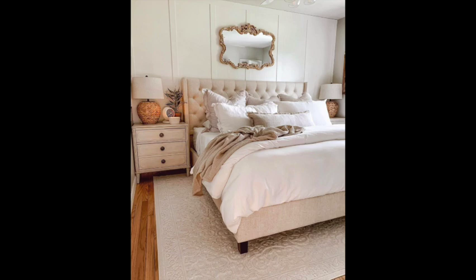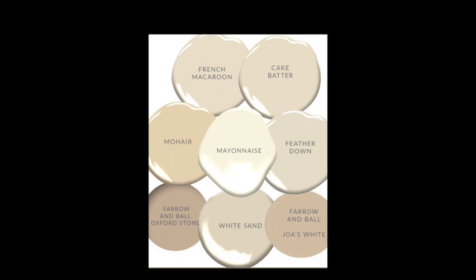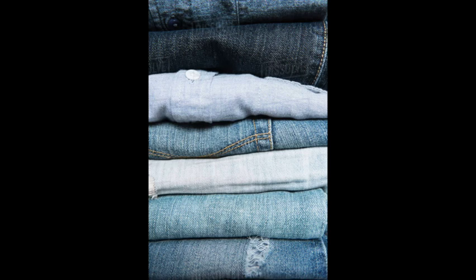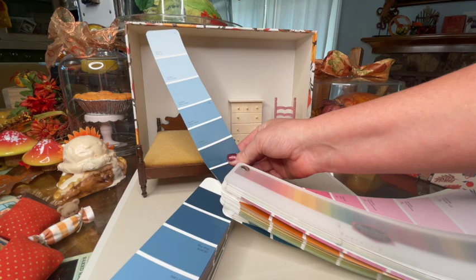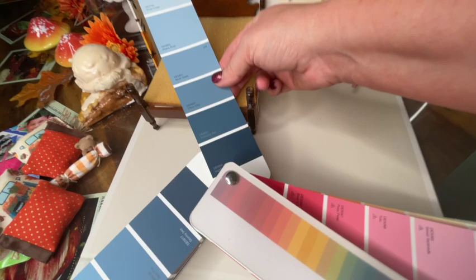A lot of the times when we think neutral, the first colors we think of are beiges and creams. But the truth is there are a lot of other colors that can fall into the neutral zone. One of those colors can be different variations of blue. For me, I'm going to choose more of a denim blue — you can wear denim and match it to pretty much any color you want. So I've chosen a really nice darker denim color and that's what I'm going to paint the bed and probably the dresser.